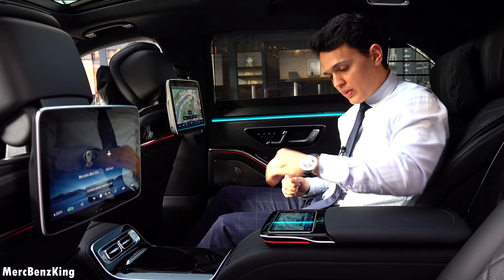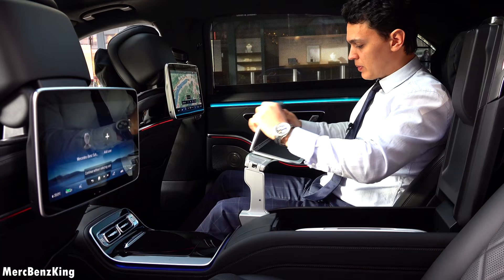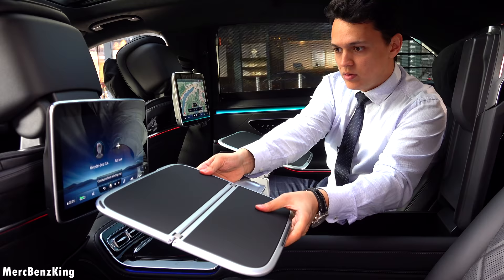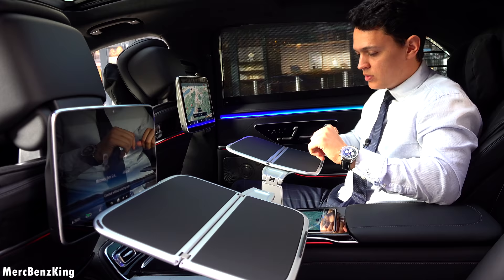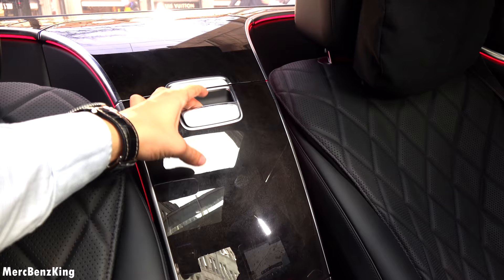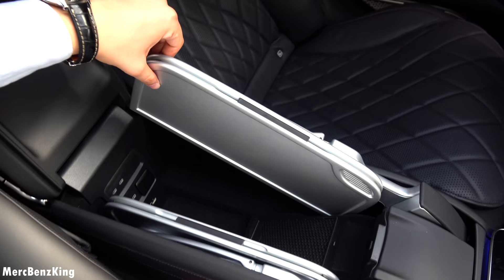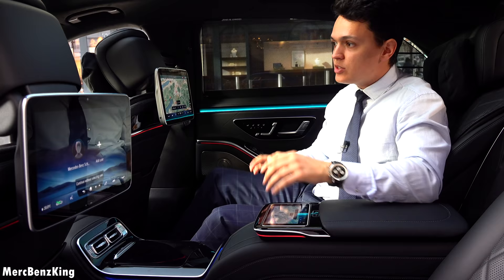Over here you have some more storage space, and actually two tables in a private jet style, so that you can work, put your laptop on it, or even eat. It also has one for the passenger in the rear. You can then close this, and here it has ambient lighting around it — it looks amazing in the dark, so I will also show you a night drive video. Very luxurious. Behind this wooden box, there is a fridge. Over here you also have a wireless charging pad for your phone, and a lot more in the front.